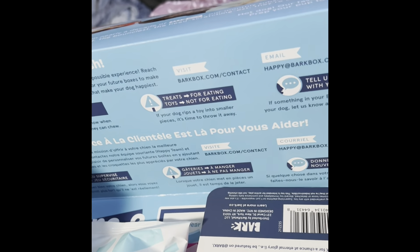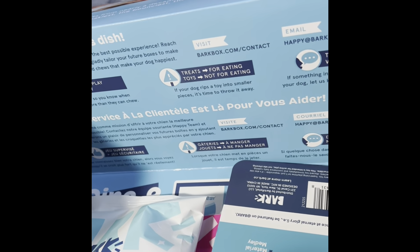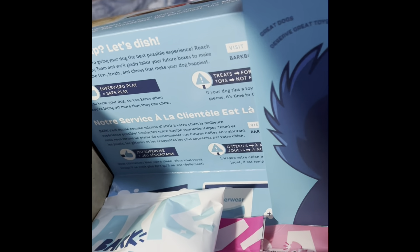He likes the crinkly sound — he navigates towards crinkly and towards squeaky — but not so much a toy that just doesn't make any noise. He likes toys that treats are hidden in, he likes that search-and-find, which goes back to his breed. He's a working breed.